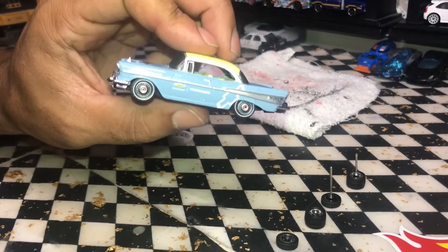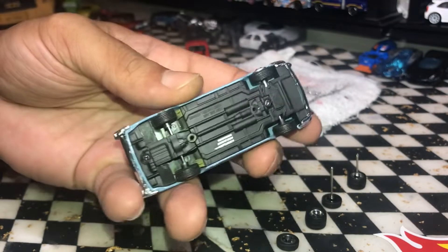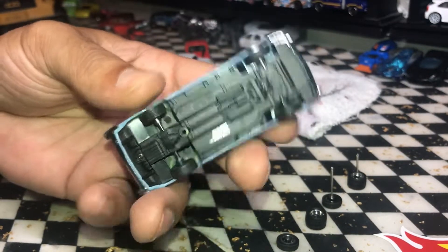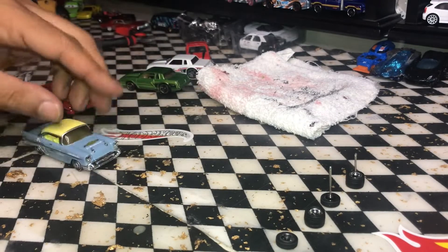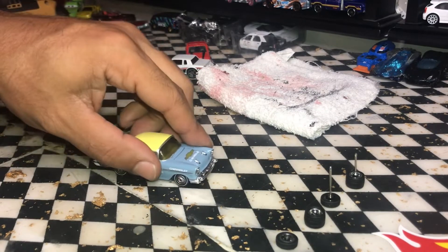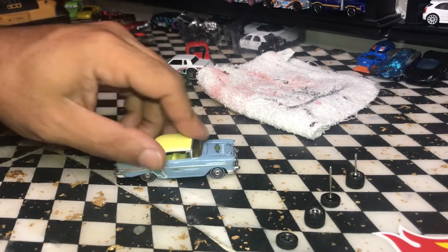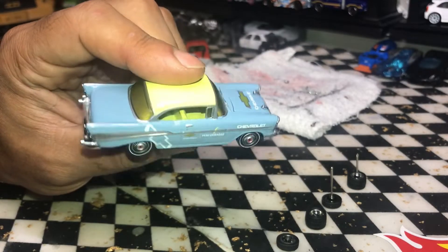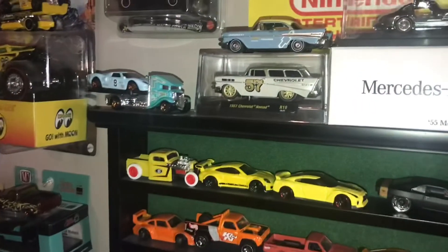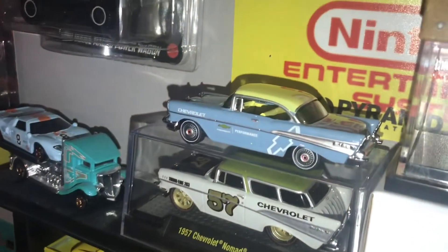Alright, there we go y'all. I screwed the bottom back in and that made it fit a lot better. It don't roll of course — it rolls if I put a little pressure on it. Put them on my shelf, and bam — a nice spot on the shelf it is.